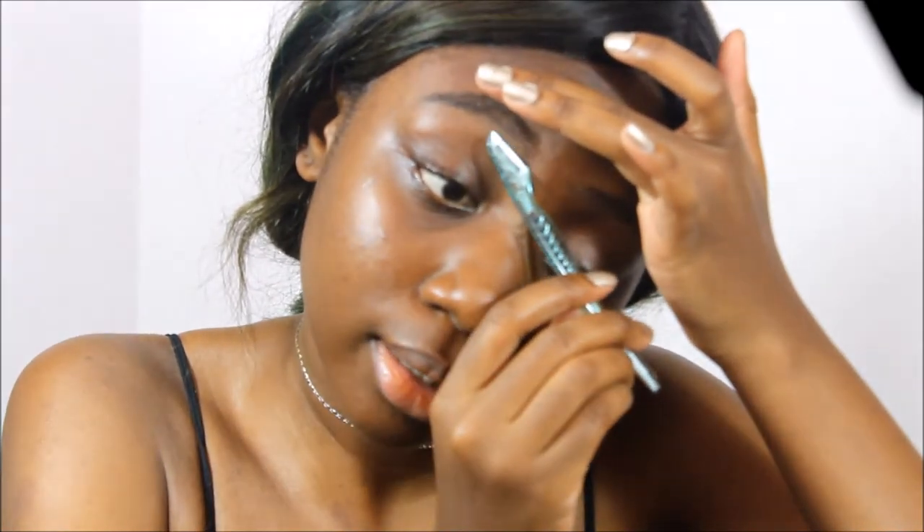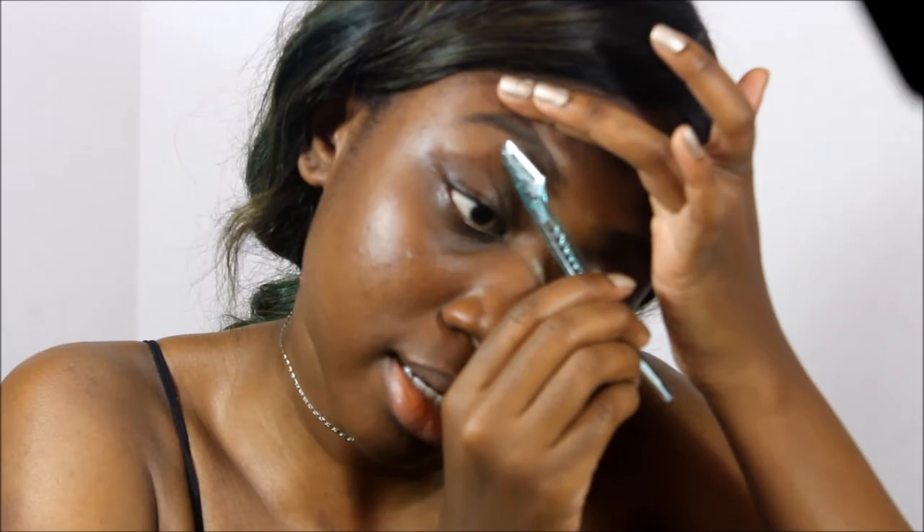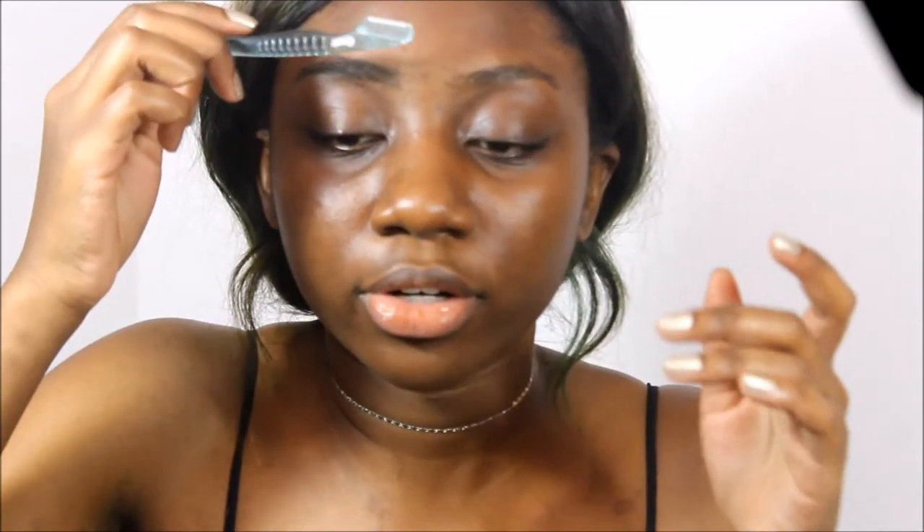I cut myself, guys — wow, what a great tutorial. That's never happened before. But anyway, despite the fact that it cut me, this razor is super duper good — it's literally getting all the hairs, which is just amazing.